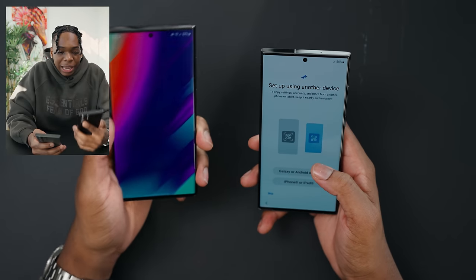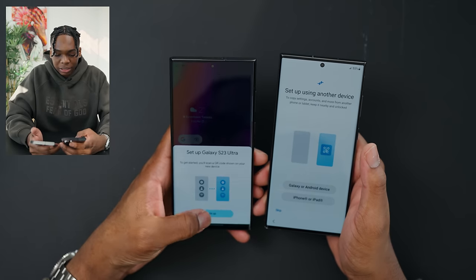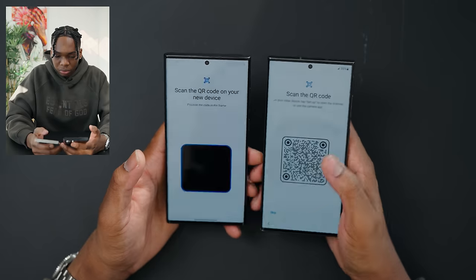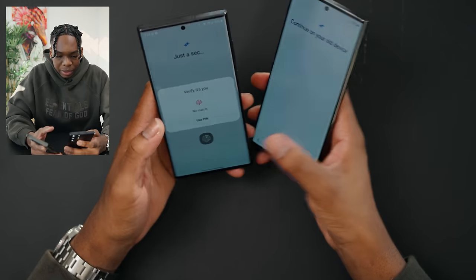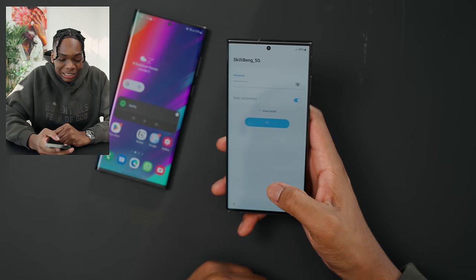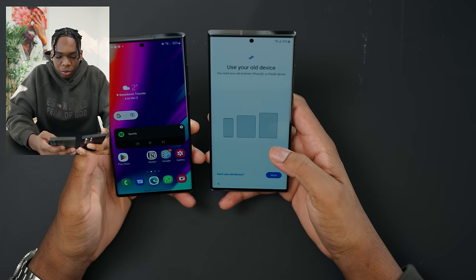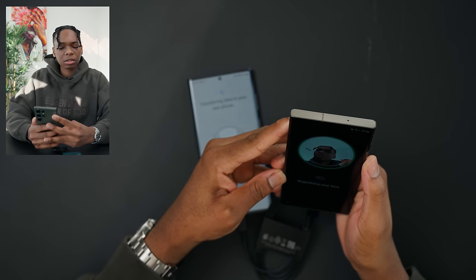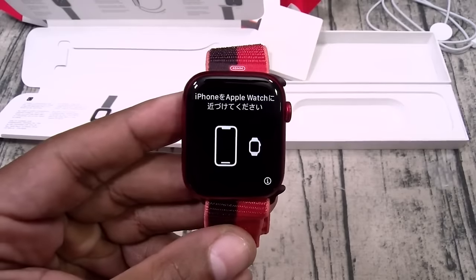Let's transfer everything from my S22 over to the S23. We could easily just set it up right here with a smart connect, which is cool. I've never done this before — that's sick. Verify using pin, copy apps and data, use your old device. I'm actually just excited to make content on this over on TikTok and all of that. I'm going to let this cook and then I'll get back to the video.